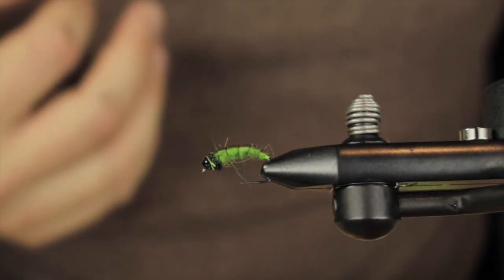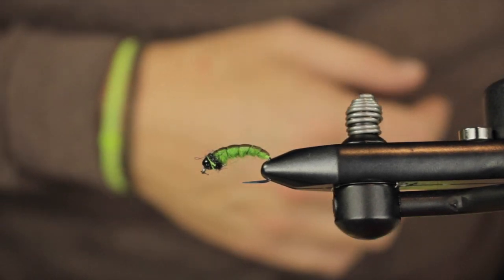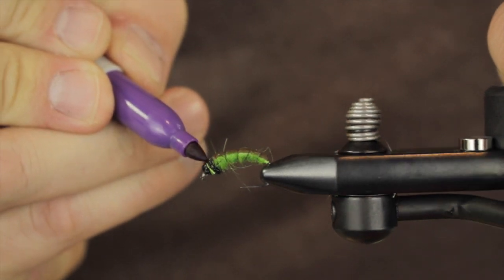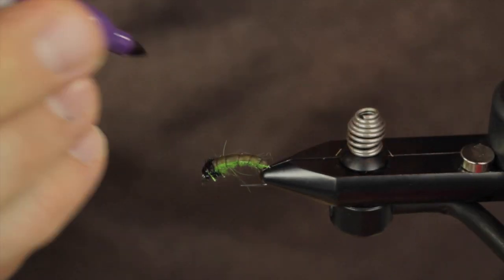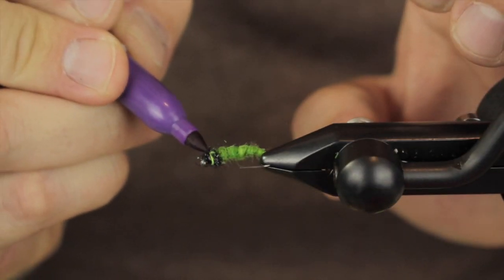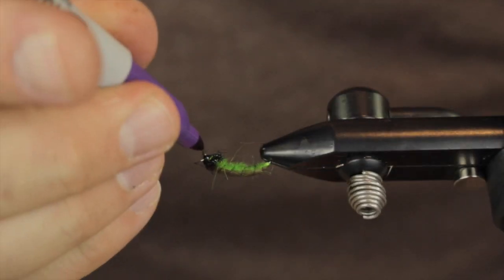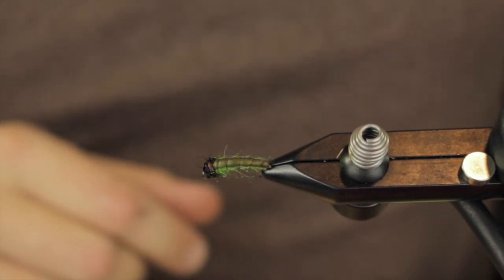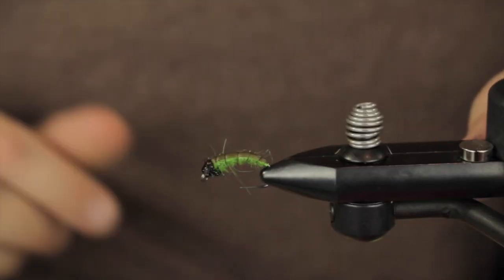Now for the top of this we want to darken it up a little bit, and what I am going to do with that is just a little purple — I think the purple actually looks a little bit more realistic, and you can do spots on it, whatever you desire. We will darken up this thread base just a little bit, and you can see now we have this great looking caddis pupa — we have a dark back and a lighter bottom.